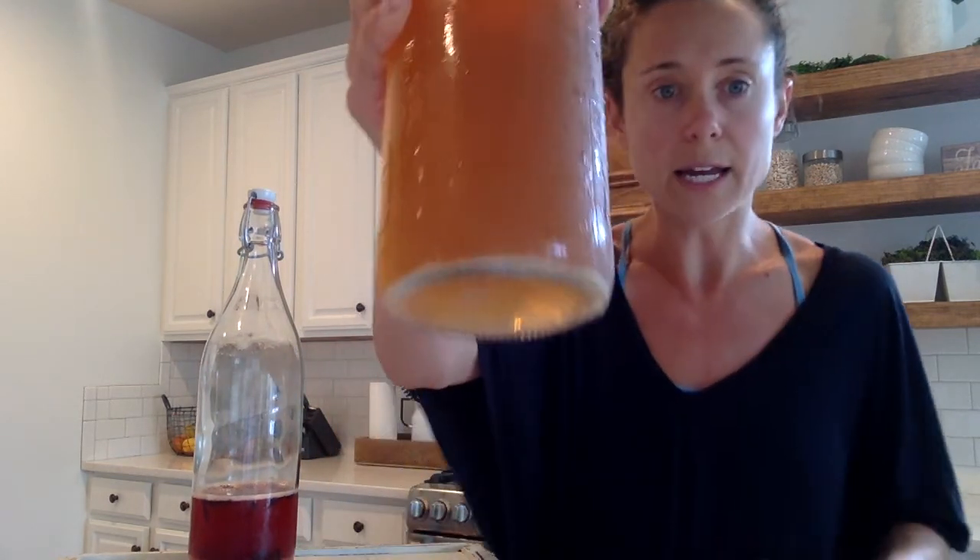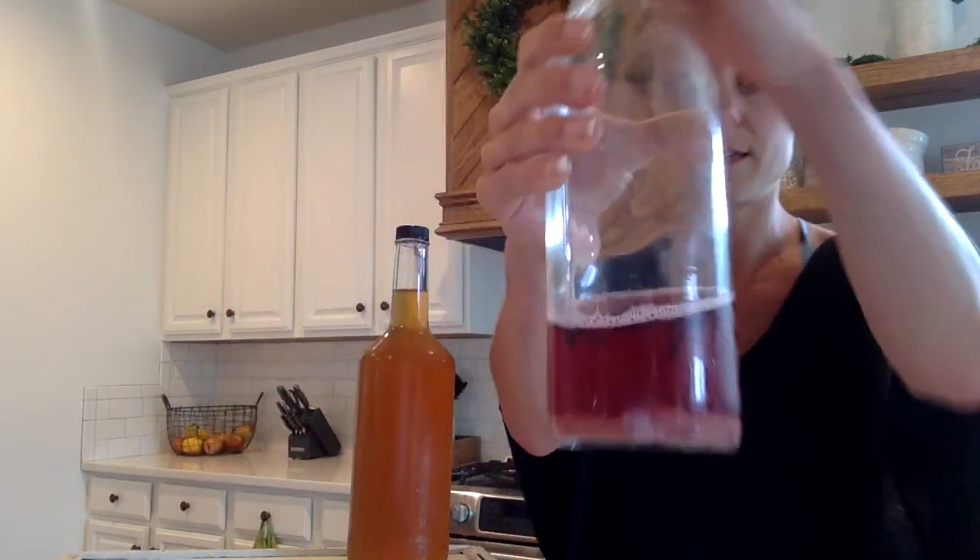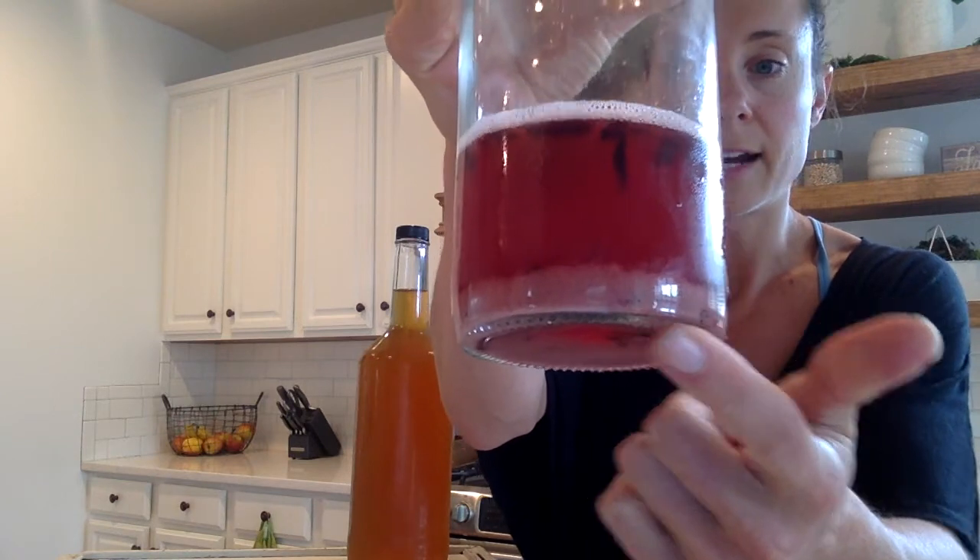Some people ask questions about why things are floating inside of their drinks. If you look right here, see that little white stuff — and especially on this hibiscus you see a lot in there — that's good stuff. That's actually the culture. That's what you want to drink, so if it grosses you out just close your eyes and down it.